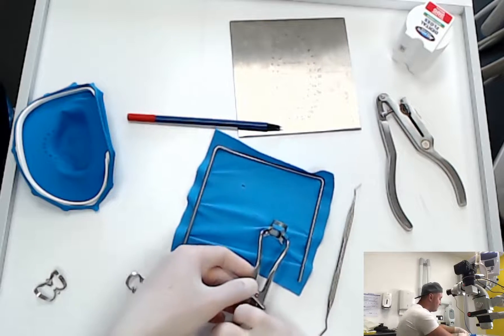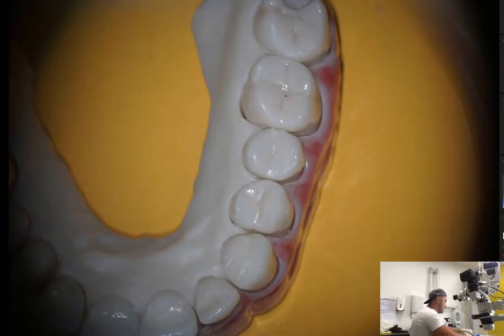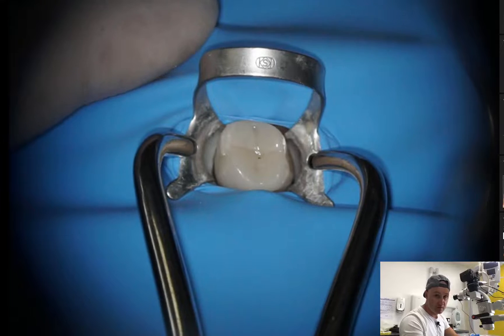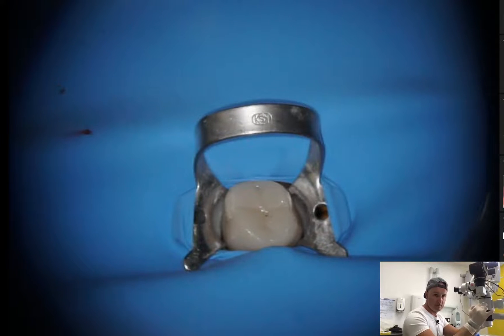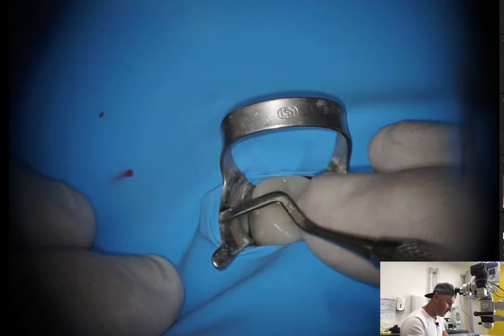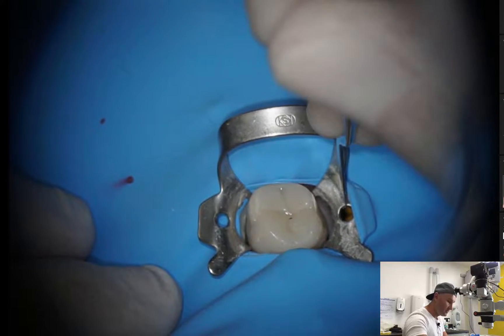When you have everything ready, take your forceps like this and go to the patient's mouth. Release the forceps and place the clamp on the tooth very easily. Then take your composite applicator and release the rubber from the wings of the clamp, putting it underneath very easily.